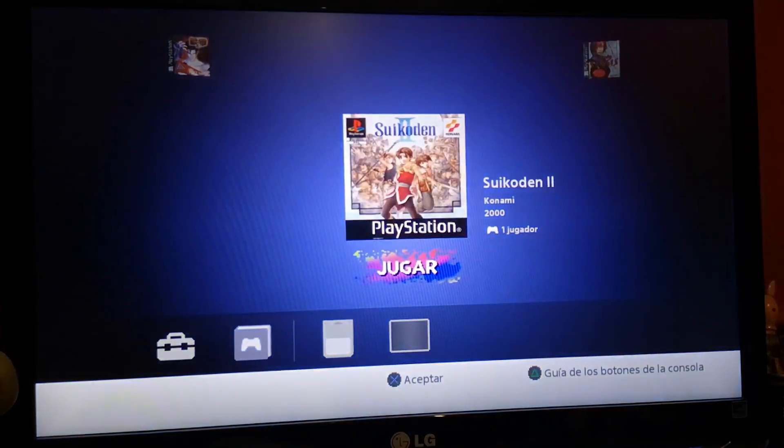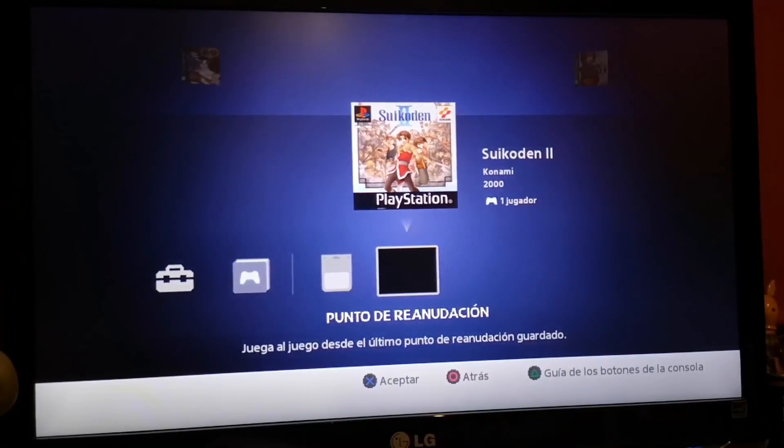Go to the main menu. And guys, as usual, if you have any question or you need anything, please comment and stay alert to the channel because in the next days I will publish more tutorials and more news about the PS Classic. See you soon. Bye.